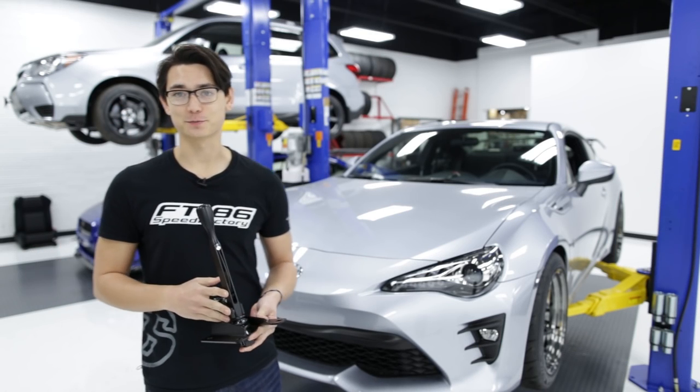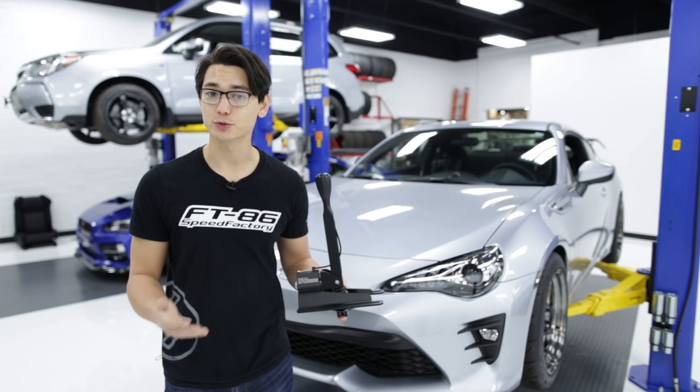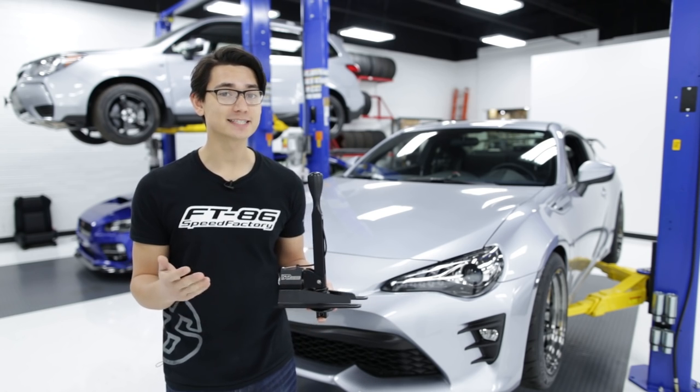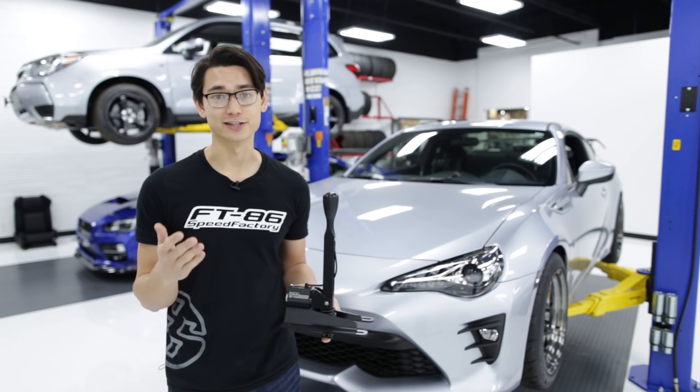Hey guys, Thomas from FT86 Speed Factory. Today we're going to review and install the brand new IRP short shifter that reduces throws by 60% and increases the height of the shifter so it's closer to your hands on the steering wheel.